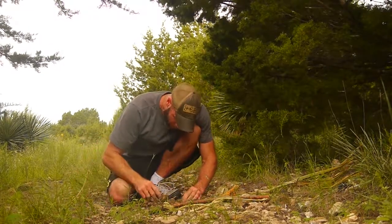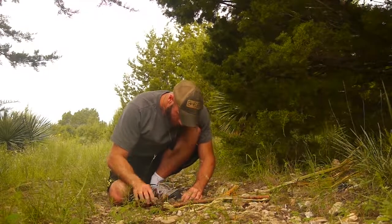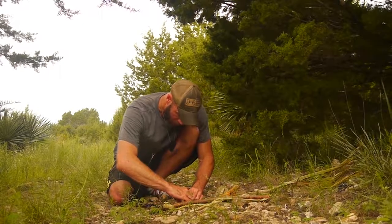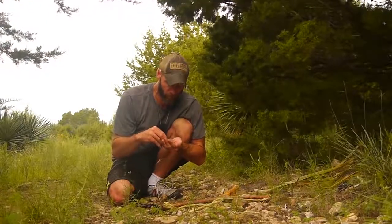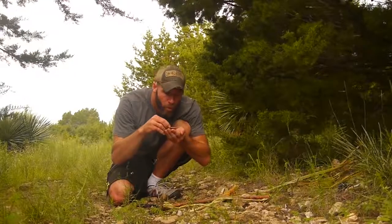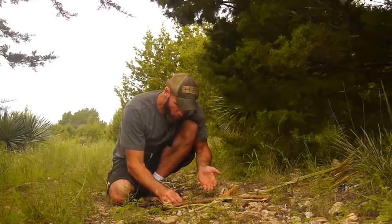Actually fell off. This is one of the challenges of a bow drill — finding cordage that's strong enough. But I've got a nice coal going — I don't know if you can see that.